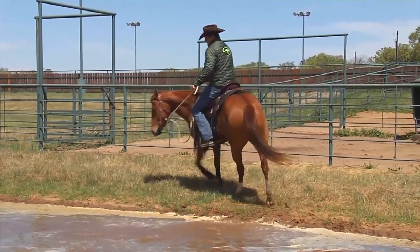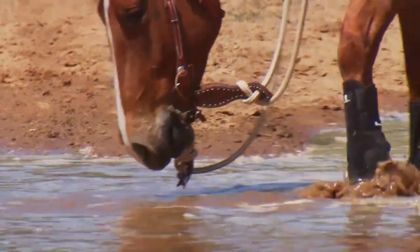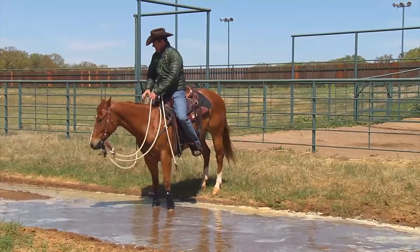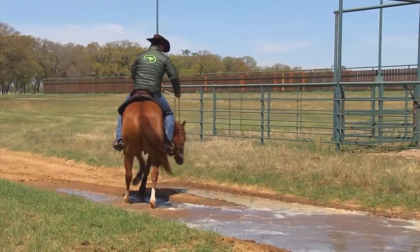If you're teaching your horse to accept water, do it at the end of the day. Let him play in it if he wants to, but be careful he doesn't lay down — if he goes to lay down, drive him forward straight away and get those feet moving.